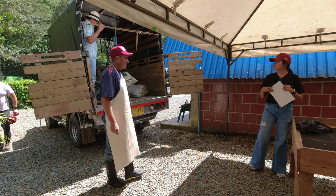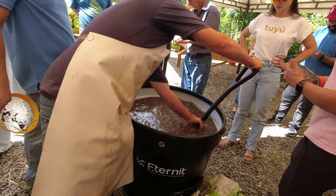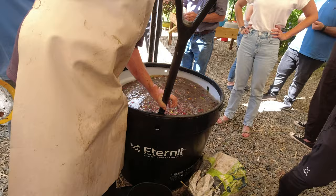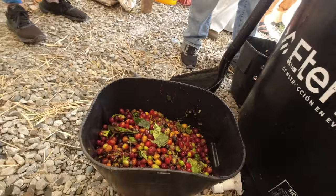Without further ado, let's get started. We received the coffee and immediately submerged it in cold water. This cools the cherries down to halt any fermentation that may have started between when the cherries were picked and when they came to us. This step also allows us to float the coffee, which literally means we removed any coffee cherries that float on the water. Higher density beans sink, which is an indication that they're ripe and ready to be processed.